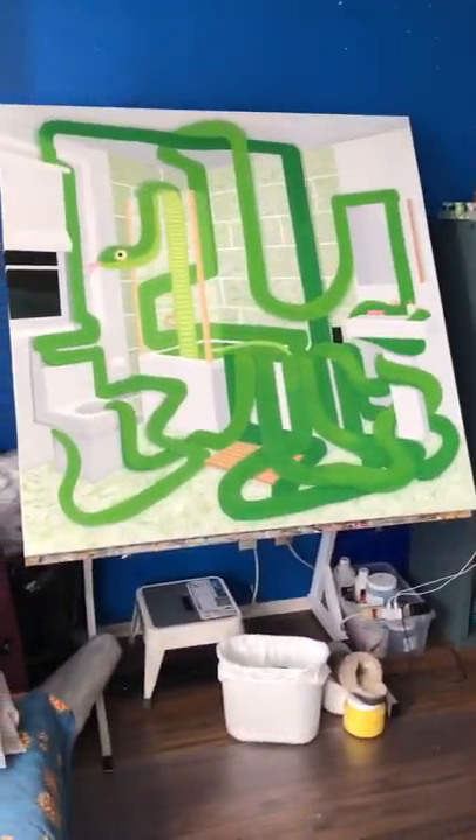Hi everybody, it's Lisa Ng here. April 4th, checking in from the studio here. It's springtime here in Toronto. I finally finished my snake painting. I wanted to show you a video of it before I take it off the stretcher and start a new one.